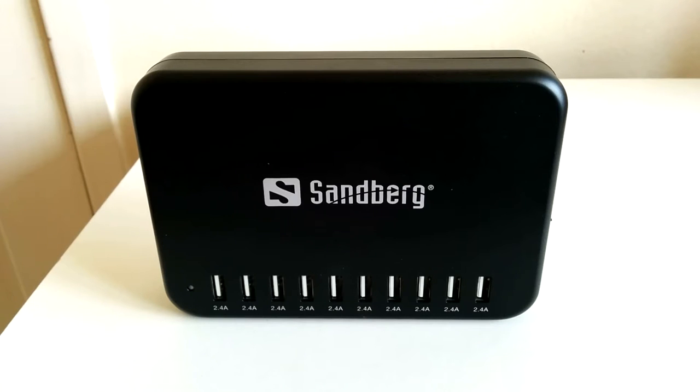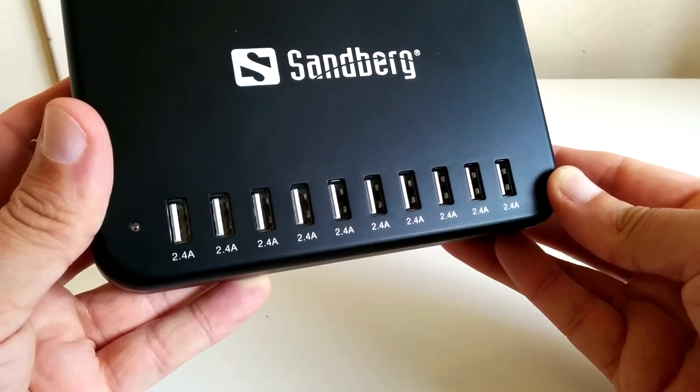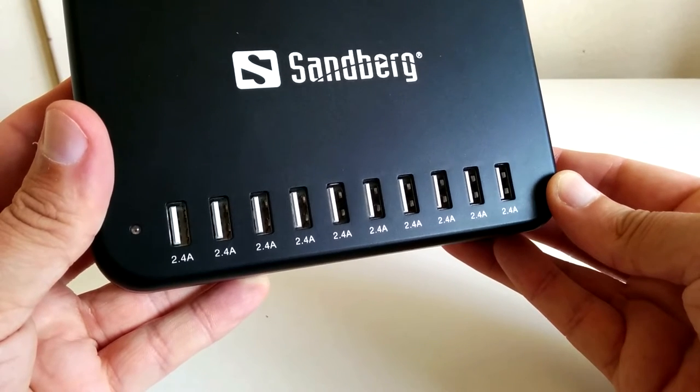What's up guys, how are you doing? It's Moz and welcome to my review of the Sandburg USB Master Charger Pro. This is a bit of a beast of a charger with 10 2.4 amp USB ports to choose from. Let's get into it.